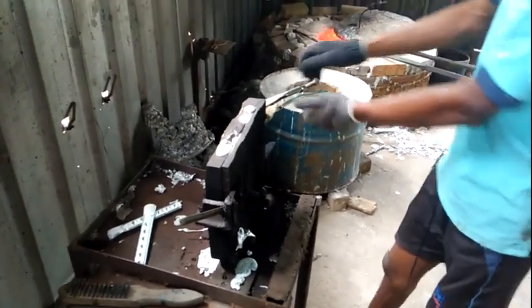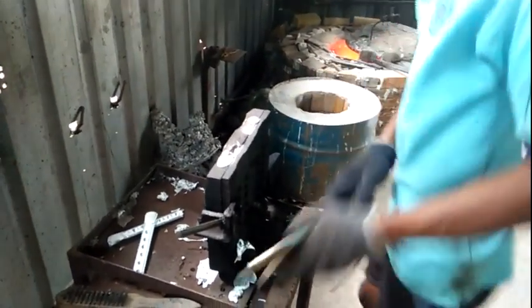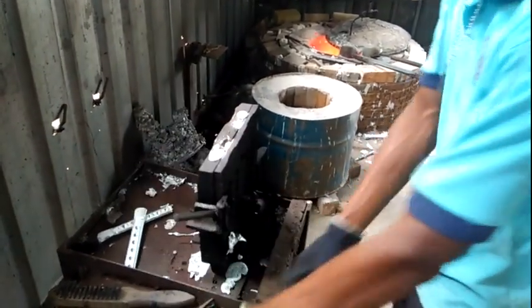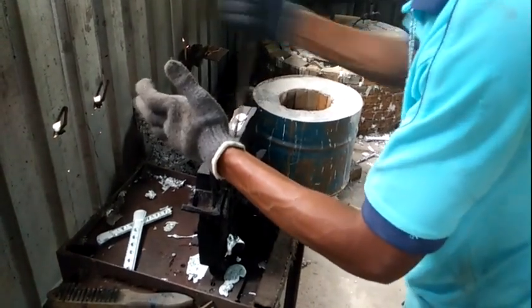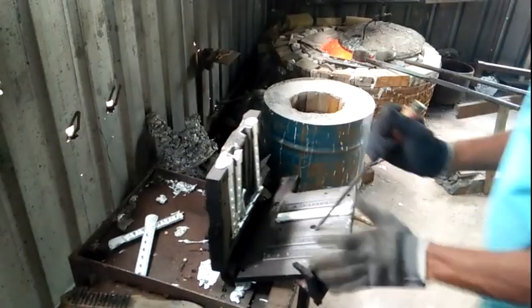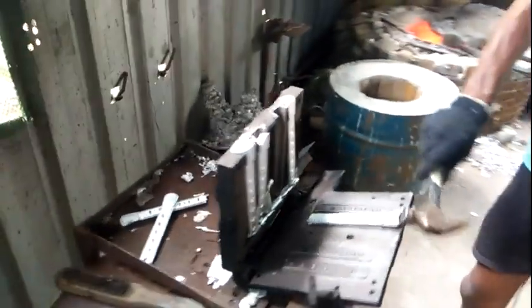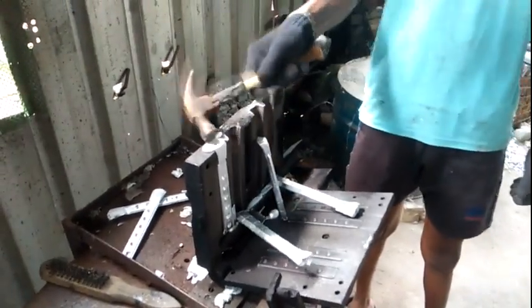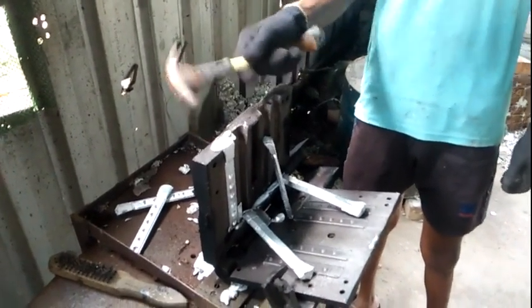Now it should be allowed to cool a little bit, then he's going to open the mold. It has too much flash, because the temperature is too high.